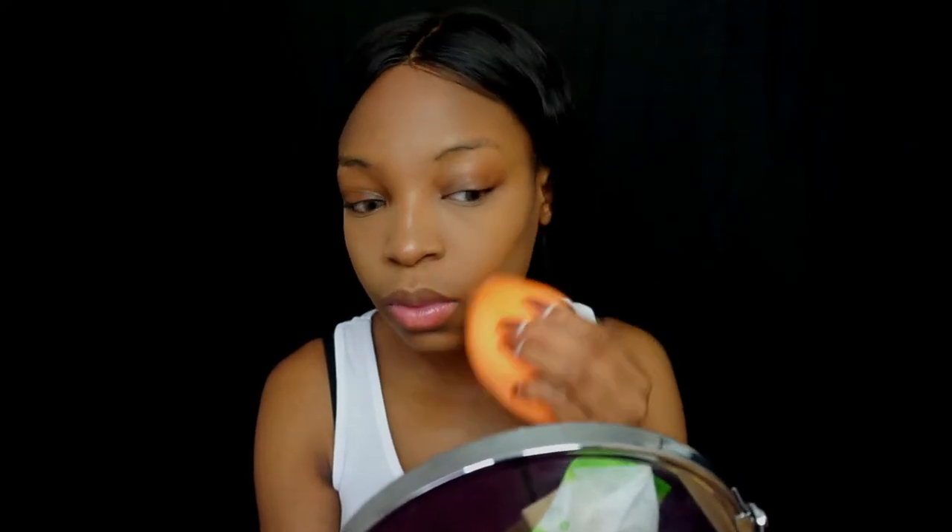Making sure there are no lines so when I apply my setting powder everything looks snatched — because we all want to look snatched on the first day back! I'm taking my Sacha Buttercup and applying it lightly in the areas I need it, just enough to set. I'm also applying it to my nose and forehead.